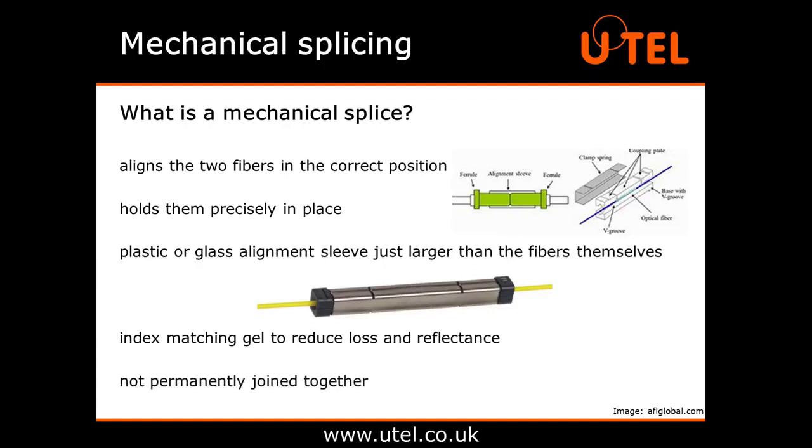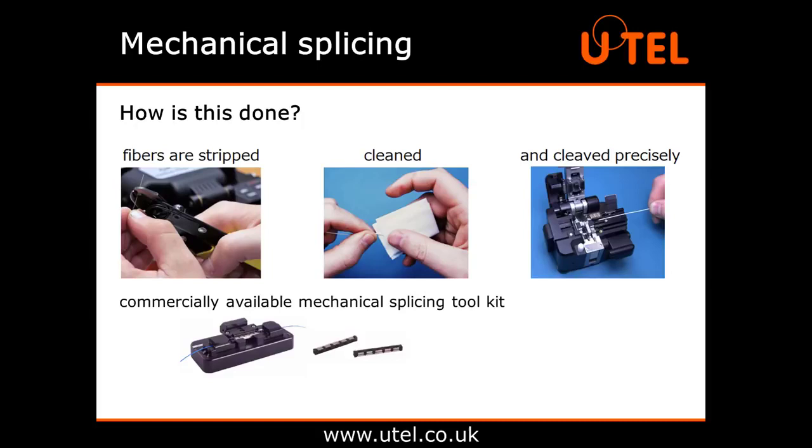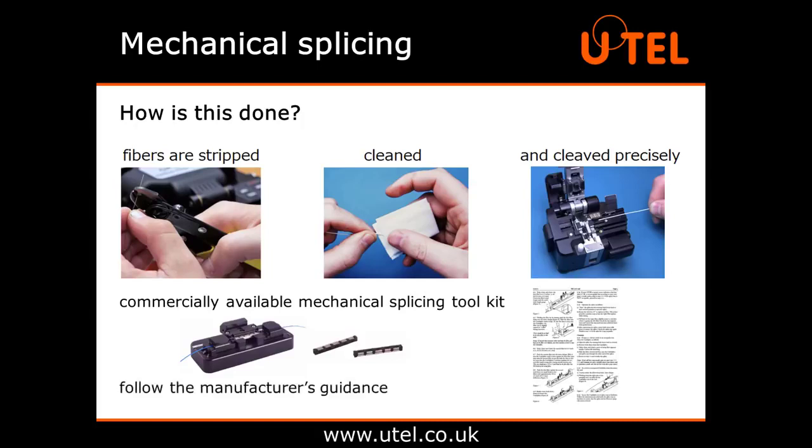The fibres are not permanently joined together, just held firmly in place. Just like with the fusion splice, the fibres need to be stripped, cleaned and cleaved precisely. For the mechanical splice itself, just purchase a commercially available mechanical splicing toolkit. Follow the manufacturer's guidance on how to insert the fibres correctly into the splice component and hopefully you'll get the optimum result. There are many different types available and plenty of YouTube videos to help you out if you're unsure.